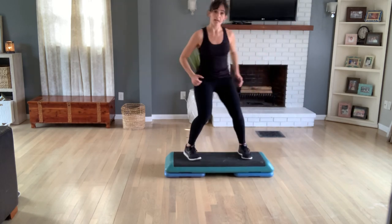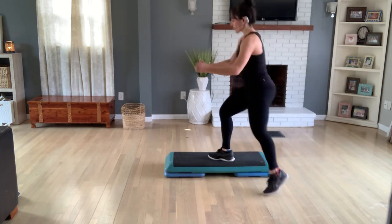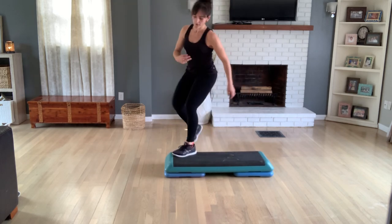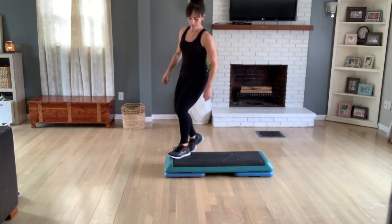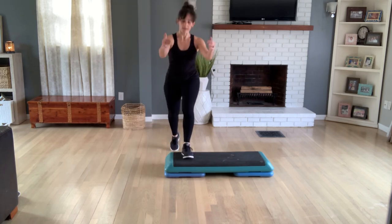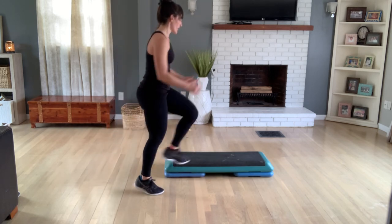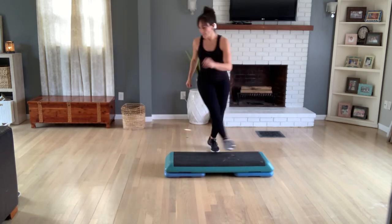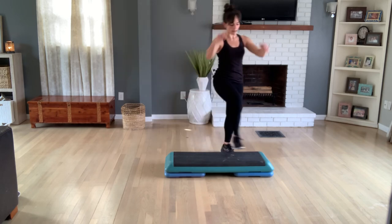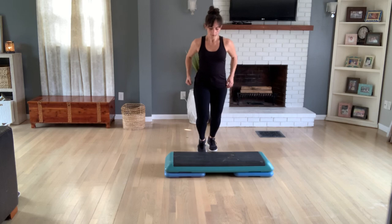Turn straddle. Diagonal cross. A diamond or a turning step touch. Cross to home. Boardwalk forward and back. Knee. Mambo triple. Turn out. Mambo triple. One more time. Now do an L-step. You're back to the top. Again, turn straddle. Diagonal cross. Diamond to the front. Cross to home. Boardwalk forward and back. Four, three, two — one knee. Mambo triple. You're going to do this twice. One more time.